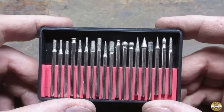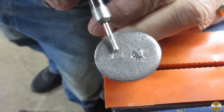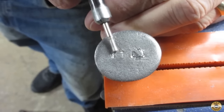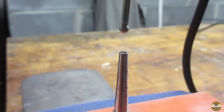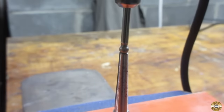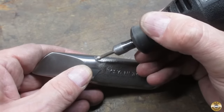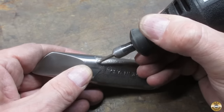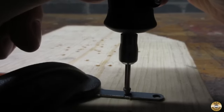These diamond coated burr bits like a higher RPM. They are handy for grinding off the mushrooming on pins and rivets. The ball shape bit is ideal for reprofiling the business end of nail sets, and I've used them for creating a stippling effect. I've used the cone shaped bit to enlarge holes in tough-to-drill stainless steel.